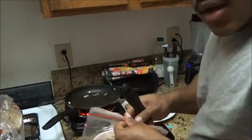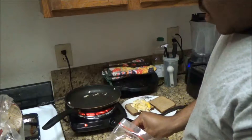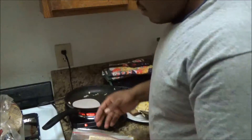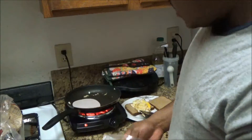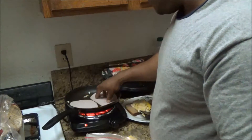Grab my two slices of turkey breast and put them in the pan. This ain't going to take long to cook — about a minute max, a minute and a half is kind of too long. I'm going for about a minute; I like mine with a little bit of crispiness to it.